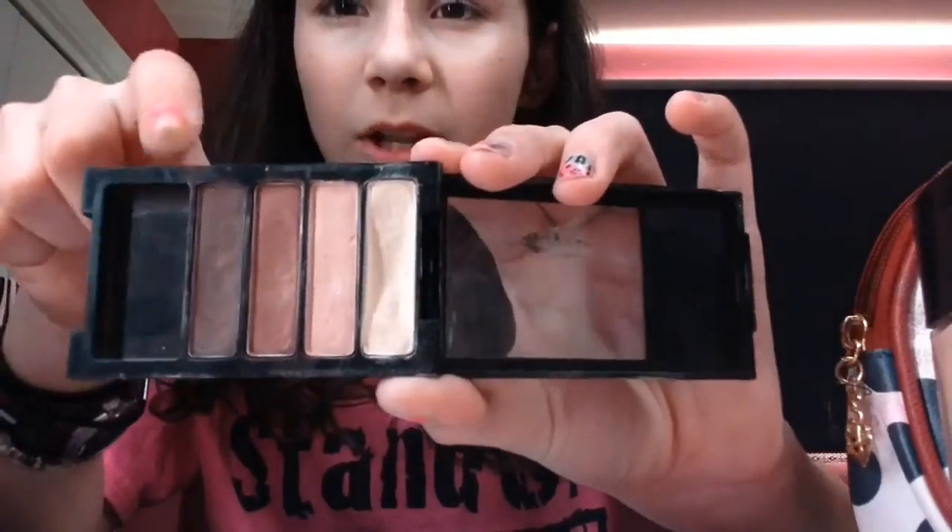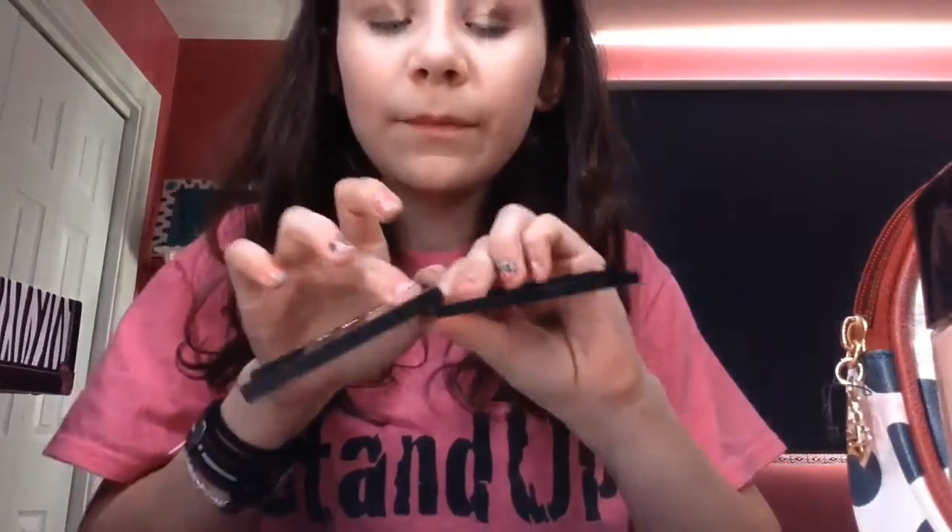I start off with a lighter color and use my finger because I find it works the best — whatever works for you. Then I use a darker color and put it on half my eye. Then you go back to the lighter color and put it in the crease again, because it lightens up the corner — when you add the darker color it takes away from the brightness.